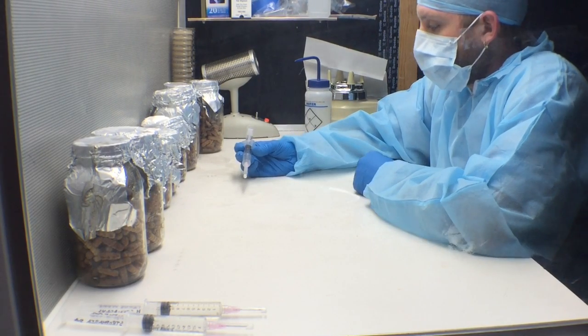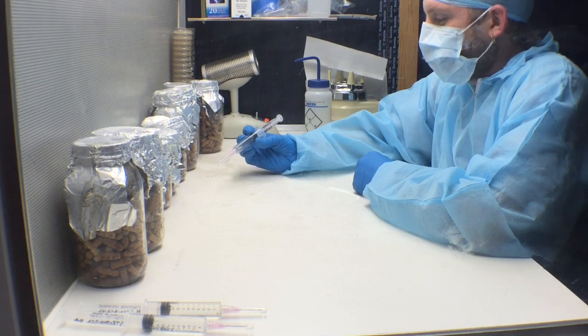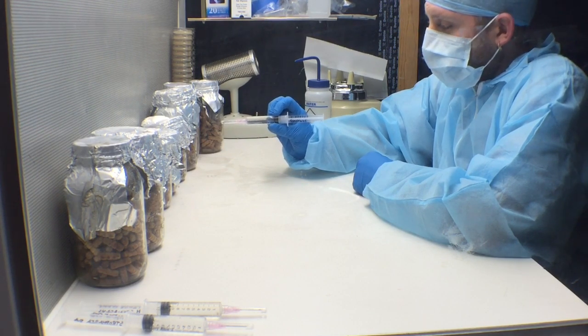Aloha, this is Wyatt and Hunter Bryson with MycoLab Solutions. Today we're in the lab and we're going to show you how to inoculate wooden dowels with a liquid culture of shiitake mushrooms.